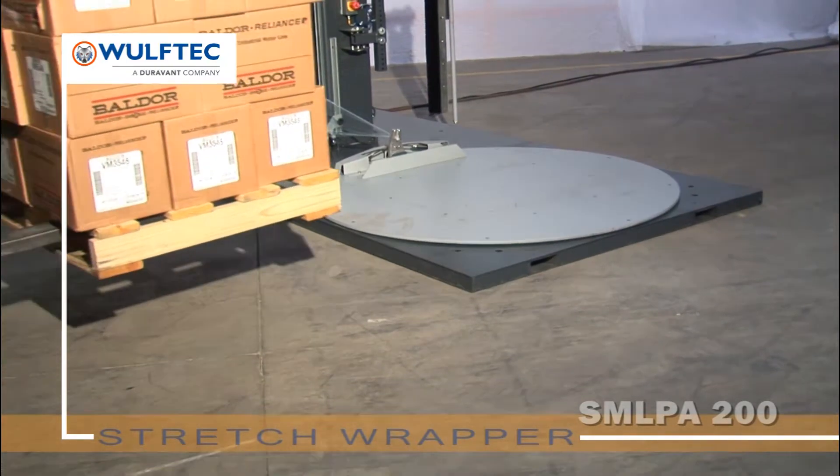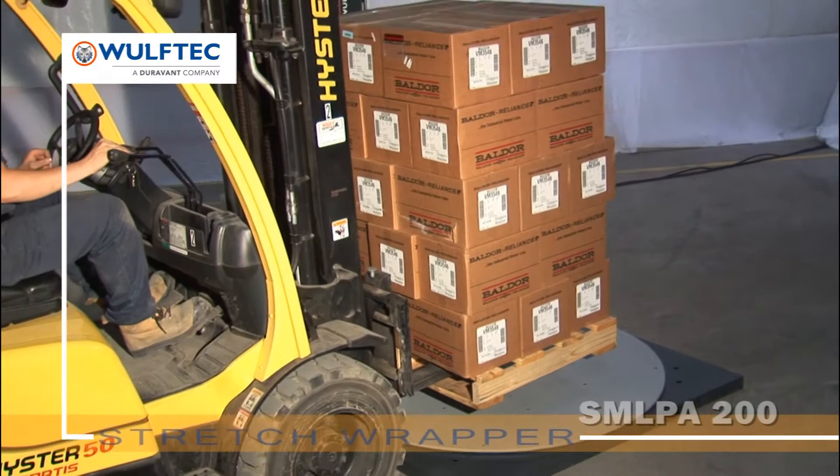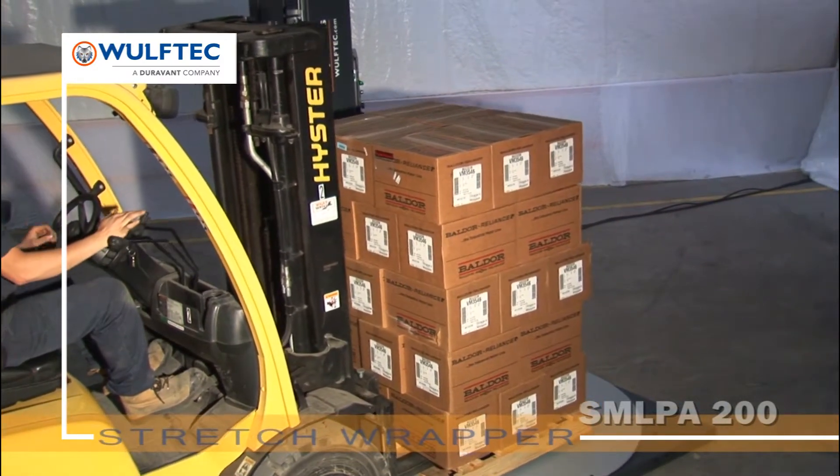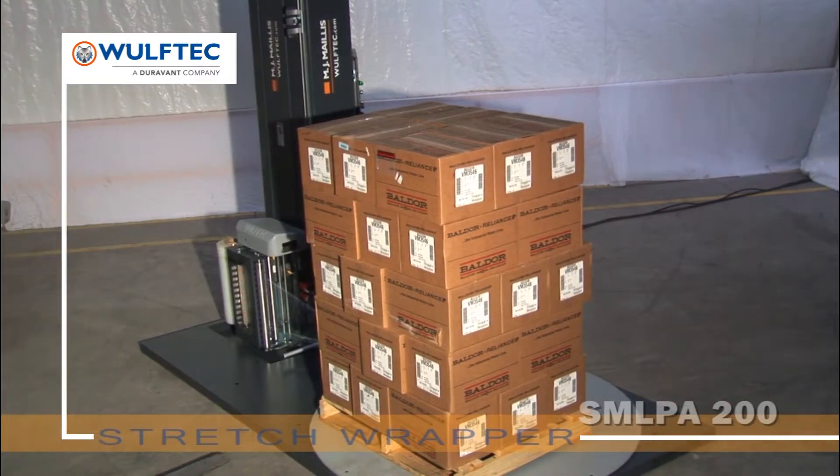The pull cord remote allows the forklift driver to start and stop the machine. It includes 40 feet of cable and is activated by pulling once to start the cycle. A second pull would interrupt the cycle.